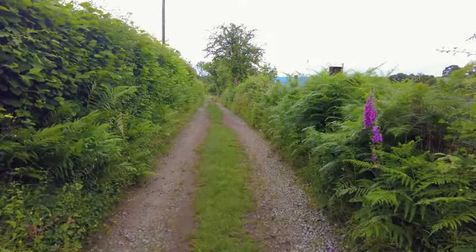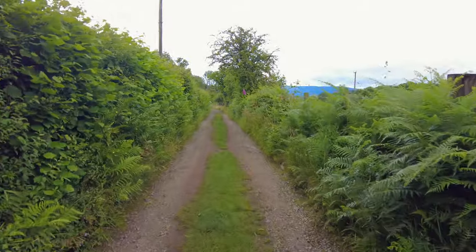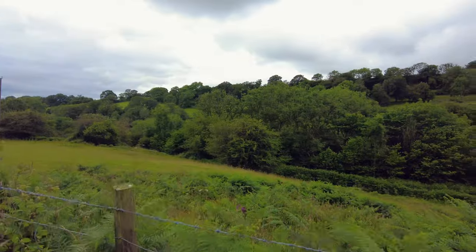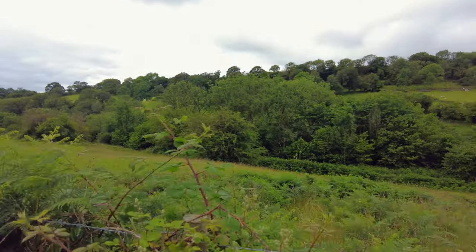Hi everyone, we're doing another one of the vlogs today. We've come to the four waterfalls over in the Brecon Beacons - thought we'd give you guys something new to try out. Let's go check it out!